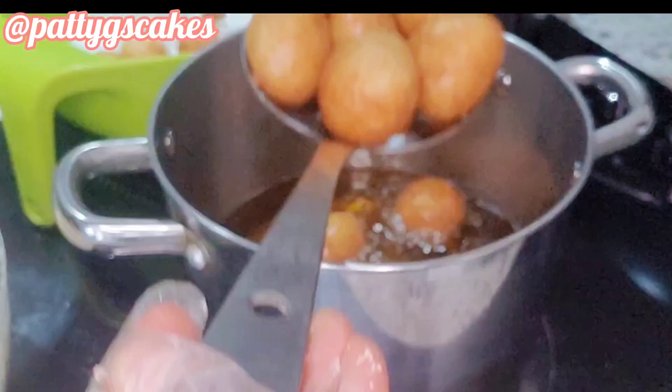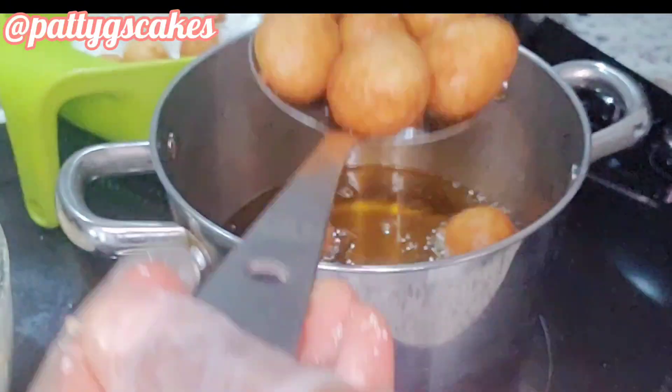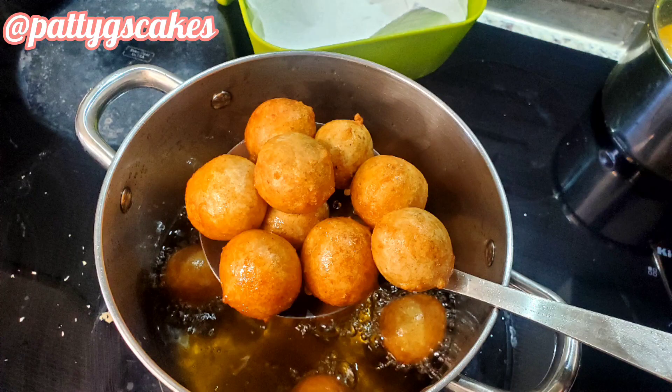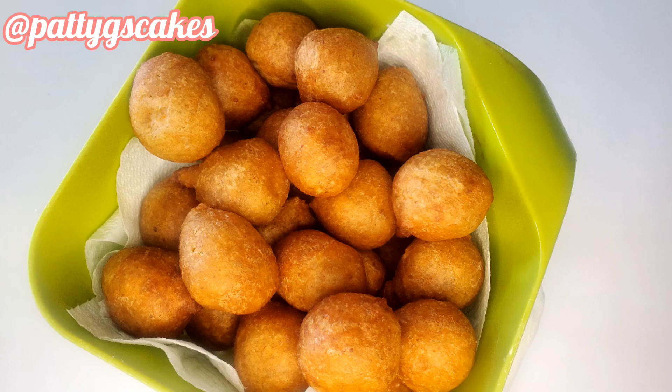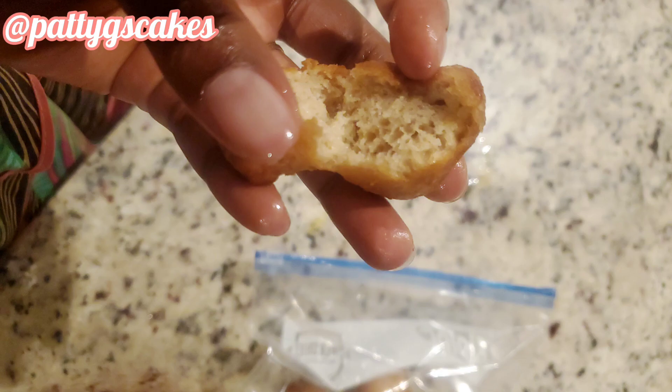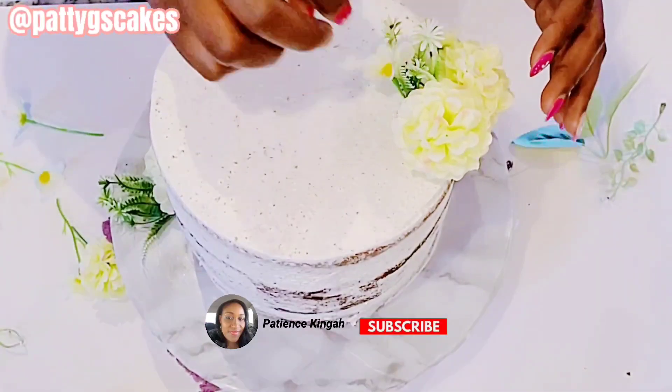This recipe gave me about a small tray, really full, and my kids ate almost everything — they really loved it. That is how the puff puff looked like inside. I didn't get the chance to show you, but that is how it looks inside.